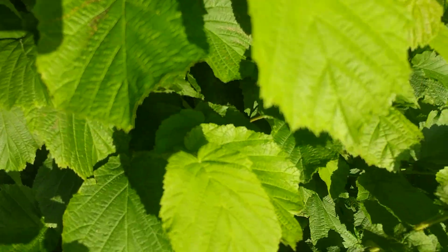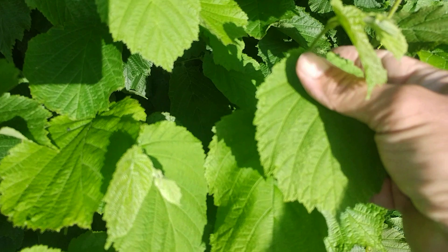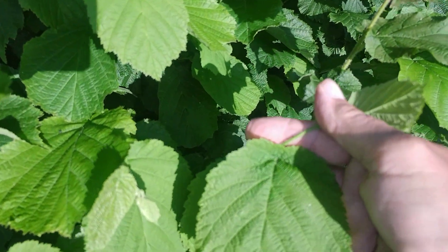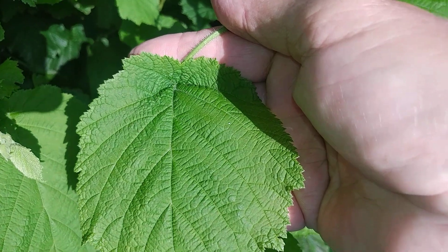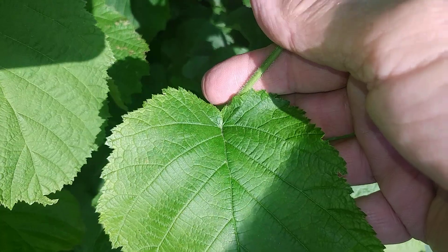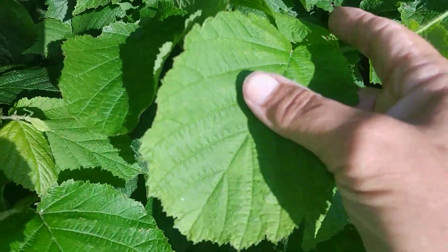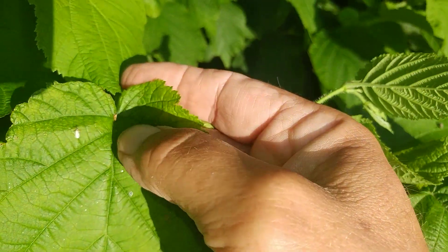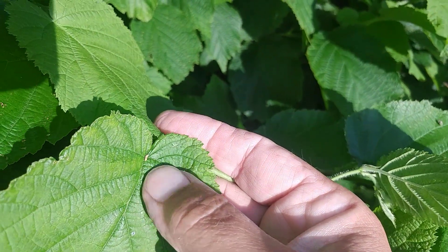One thing you might notice is that these leaves are remarkably similar to elm leaves, except that they are symmetrical. Where the leaf comes around and meets the stem, they are perfectly symmetrical. Whereas an elm leaf invariably is asymmetrical, with one side much higher up than the other — the other side might be right down here.